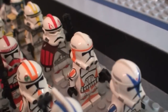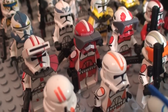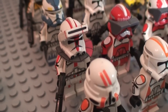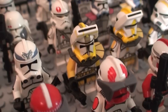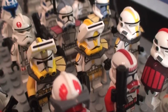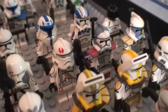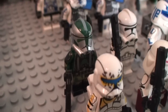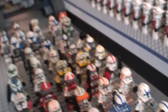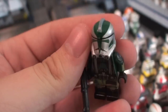Moving on: the 212th airborne trooper, 212th clone trooper, Commander Cody, Waxer, Boil, Captain Fordo Phase Two edition, shock trooper, Commander Thorn, Commander Fox, Commander Deviss, Phase Two Wolffe, Wolfpack trooper, the second and first editions of Commander Bly, 327th Star Corps trooper, ARC Trooper Blitz, ARC Trooper Colt, Commander Neo, Commander Bacara, Commando Gregor. One of my personal favorites is Commander Gree — the printing on him just came out amazing. All of my clone troopers are custom printed, never decaled.